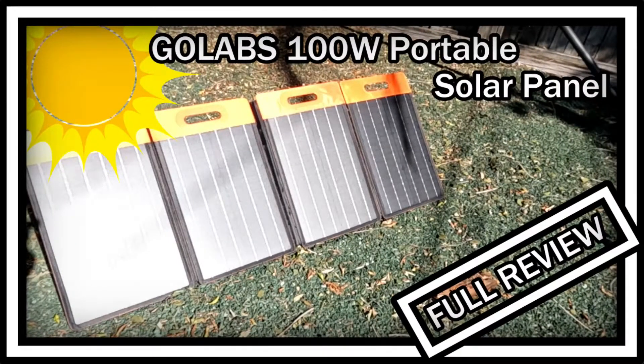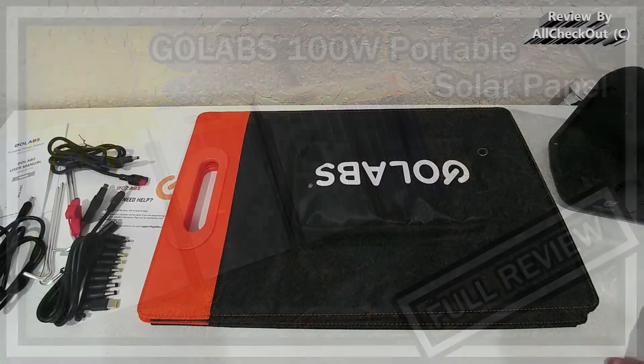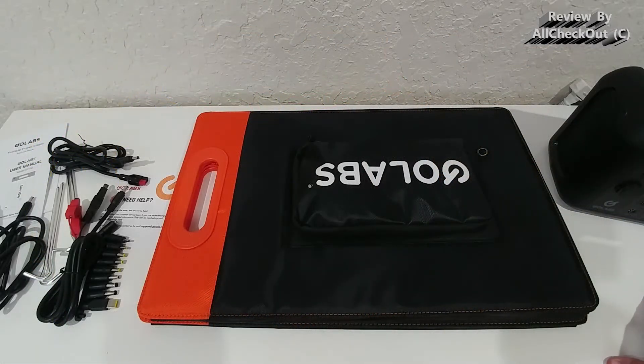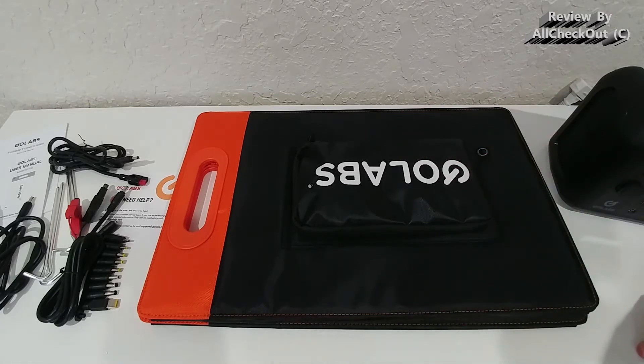Hi guys, welcome to this full review of the GoLabs solar panel, model SF100. It's their top-of-the-line solar panel — a portable, foldable solar panel with a kickstand, suitable for outdoor use with power stations. It supports a lot of different output options, up to 20 volts, and even USB with quick charge.